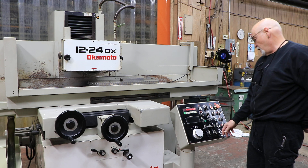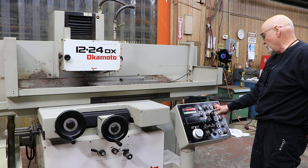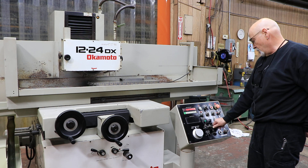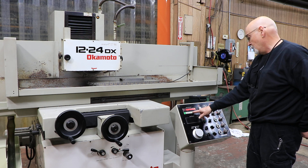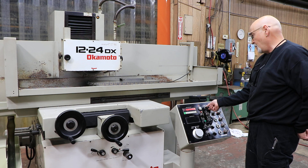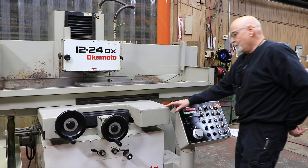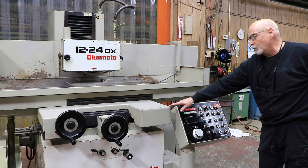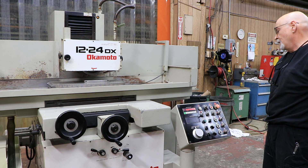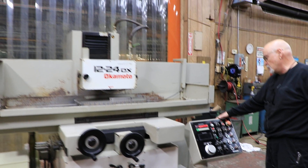Same with surface grinding — if I want to do surface grinding I go over to the traverse or surface grinding mode, go into my edit, put a number in there, let's say three thousandths, and I start my table. As soon as I switched from plunge to surface, it automatically brought the cross slide back in. So when this reverses now, it'll go down one thousandths.